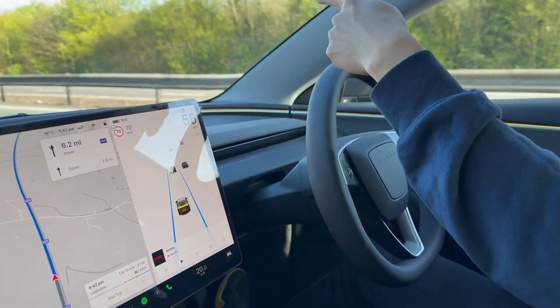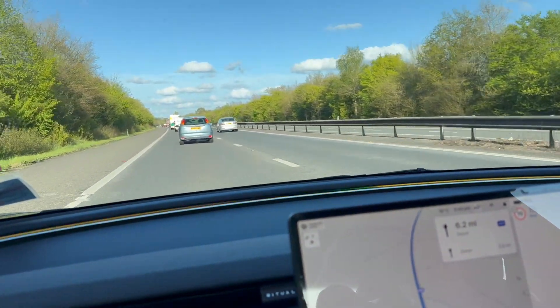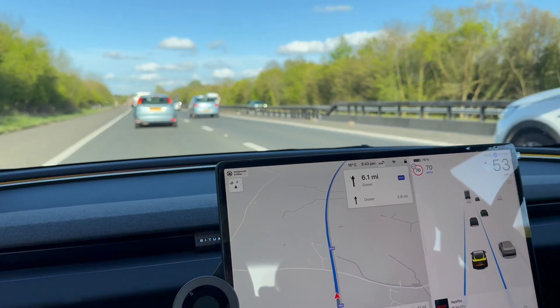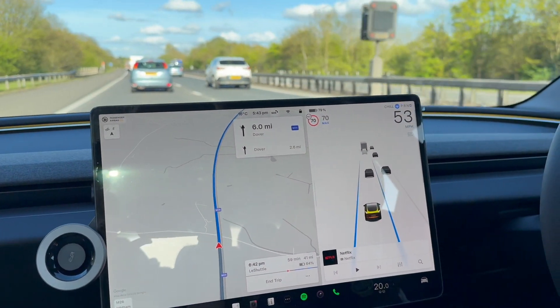You can see there's a car in front of me, and it slows down the speed to 58 miles per hour. It slows down — there's more traffic. And then it can speed up again when there is less traffic.